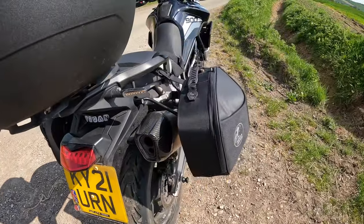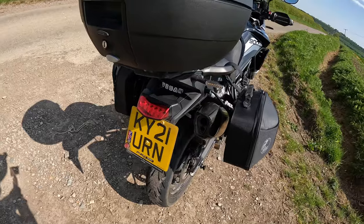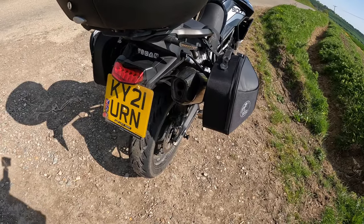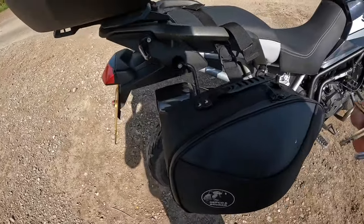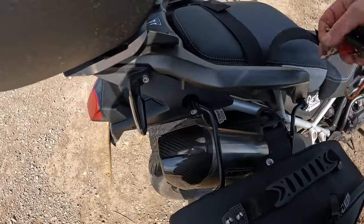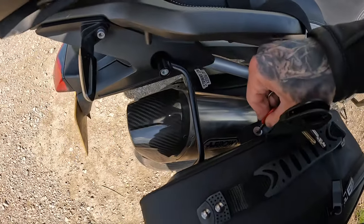I might as well show you the pannier rack itself now. To take it off, just unclip — trying this one-handed is going to be fun — you've got a key there.